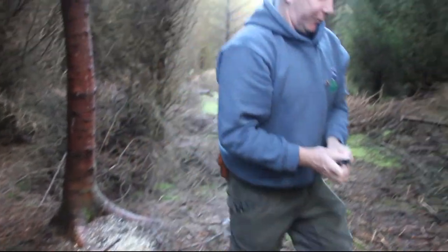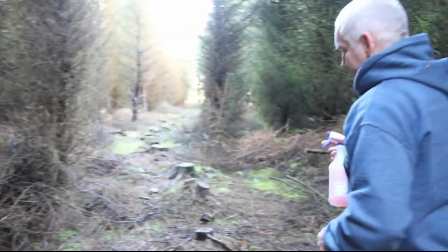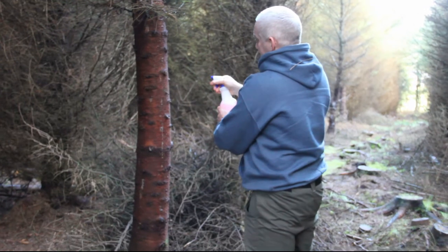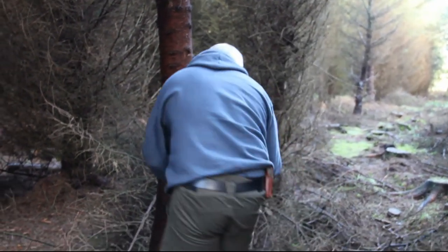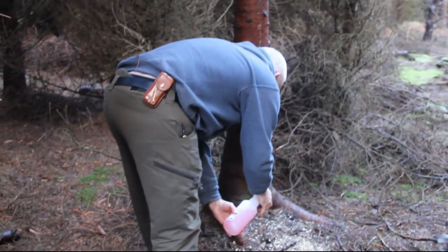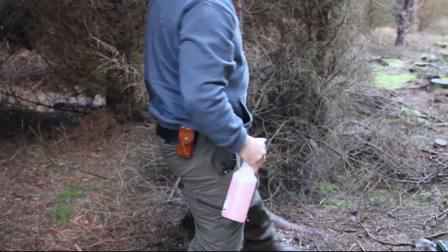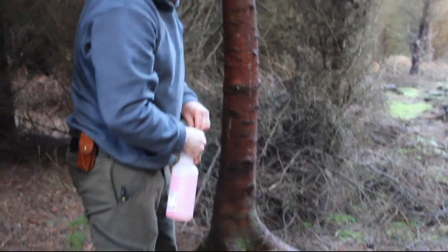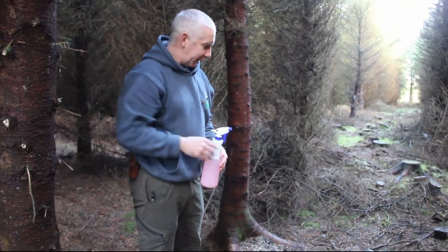Then we use disinfectant — it's a Virkon mixture. We disinfect around the whole area. You can spread the feed out a wee bit with your foot if you want, just to make it easier for the birds to get at. And that's pretty much us — then we'll go back to the office and review the footage.